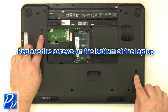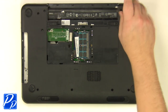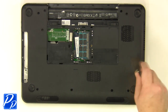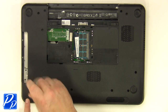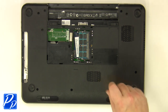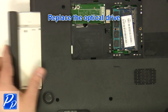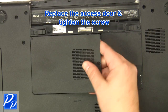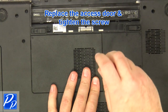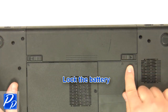Replace the screws at the bottom of the base. Replace the optical drive. Replace the access door and tighten the screws. Slide the battery into the laptop until it clips into place. Slide the battery locking latch over.